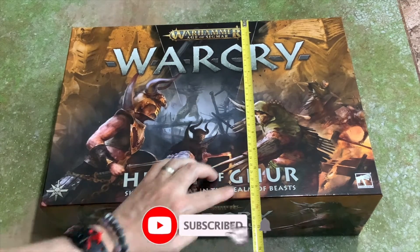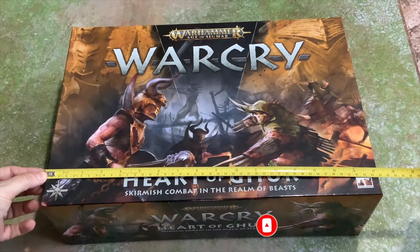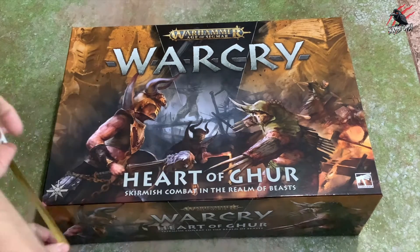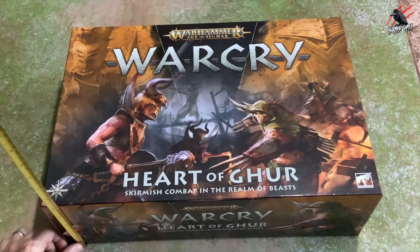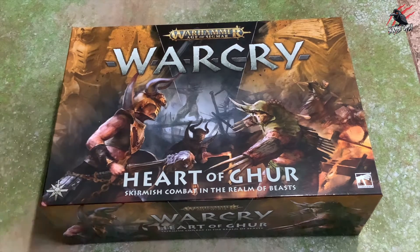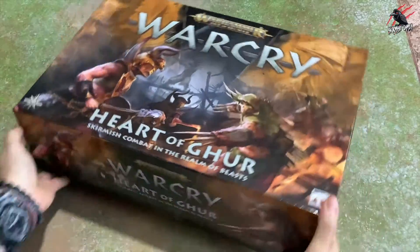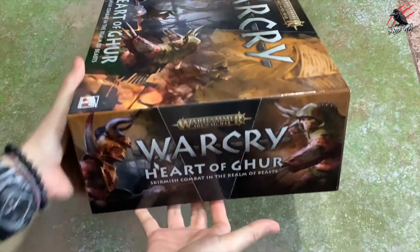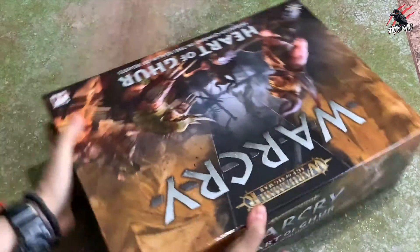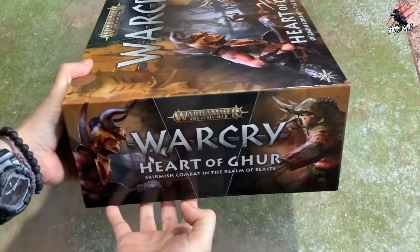This is a starter set, so it's got everything you need to get going if you haven't played the game before. But this is Warcry 2.0 with some updated rules, and they've completely changed the whole aesthetic now. I really like the branding they've done with this for this new setting in the Heart of Gur. We've got a nice big box — 29cm by 43.5cm by roughly 13cm. This is the nice box where the lid comes off, not like the Kill Team box they did recently where you open it on the side.